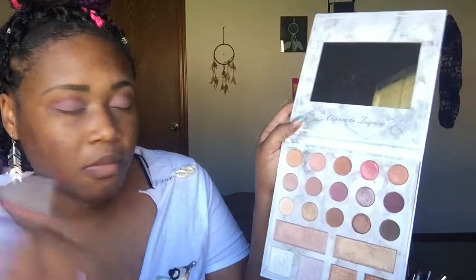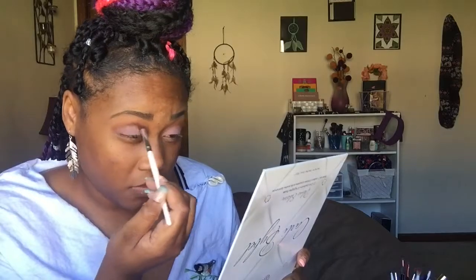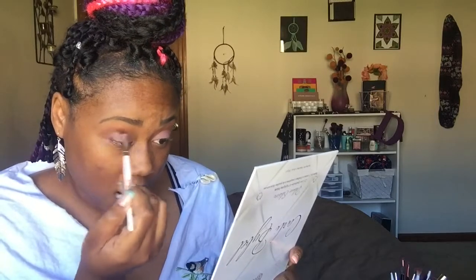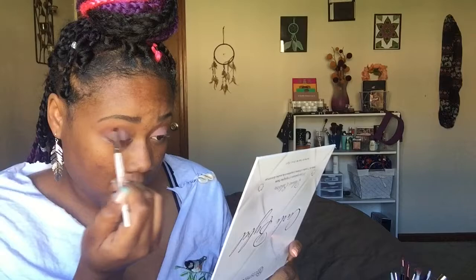Now that I have that done, I'm going to go over my crease with the original brown that I used, just to blend everything in and use it as a transition color like I said I would. I'm just going to blend everything out a little bit right here.